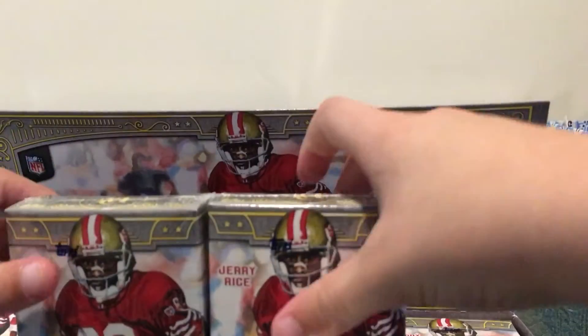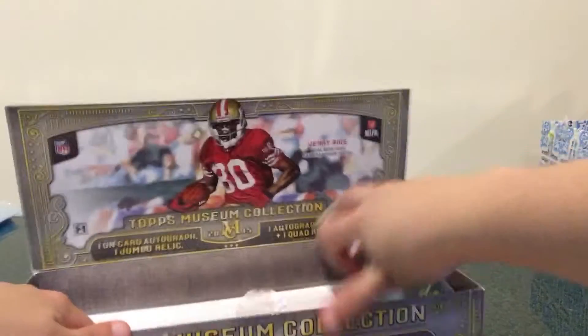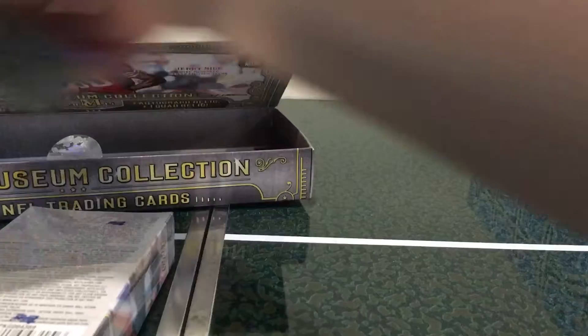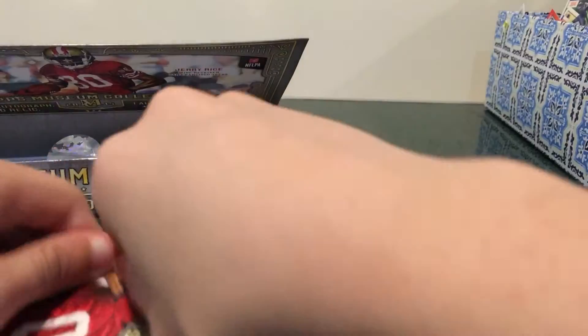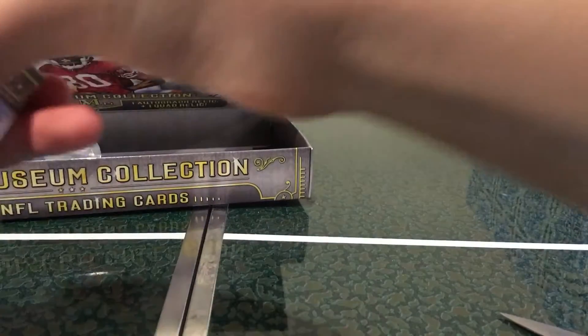Let's get this open here. Museum Collection Football has had some really nice cards, so let's get right into it and get out all of our boxes. Let's open up box number one. I'm really excited for this — I've been waiting to get these for a long time and I finally got them. These are worth it, really nice cards, great design, great value. So let's open this first pack up here.